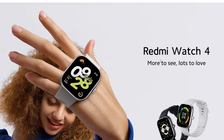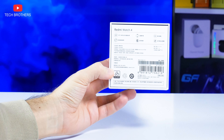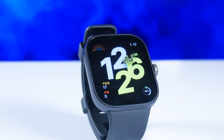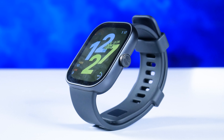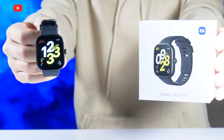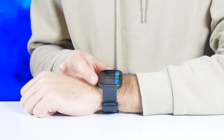The global version of the Redmi Watch 4 was released a couple of days ago, but I have the Chinese version. I ordered this smartwatch from China about a month ago for $75. The price of the global version starts from $107. It is not even a question of price — it is a question of functions. Let's do a review of the Chinese version and find out if it is worth buying, or if the global one is better.